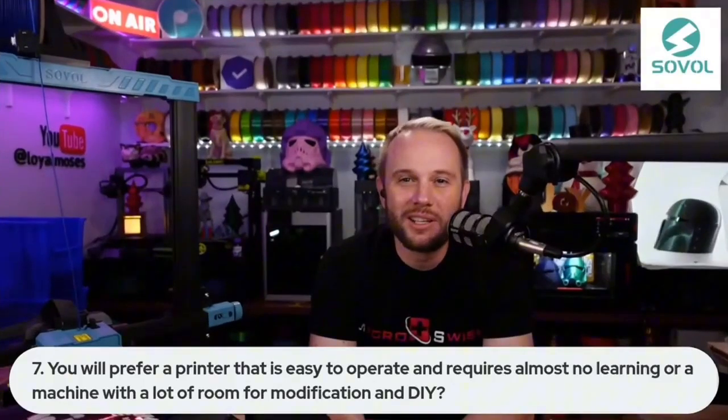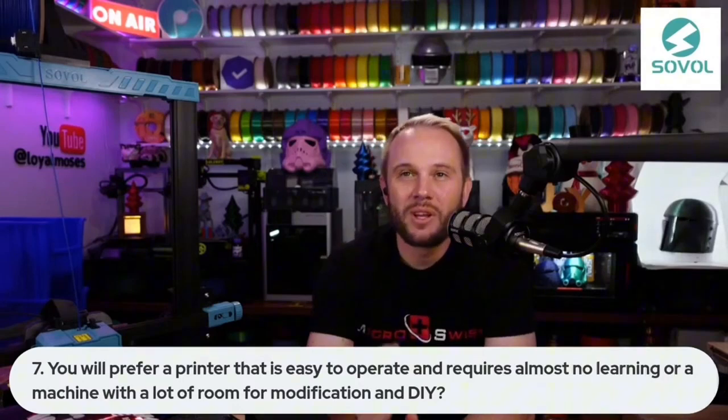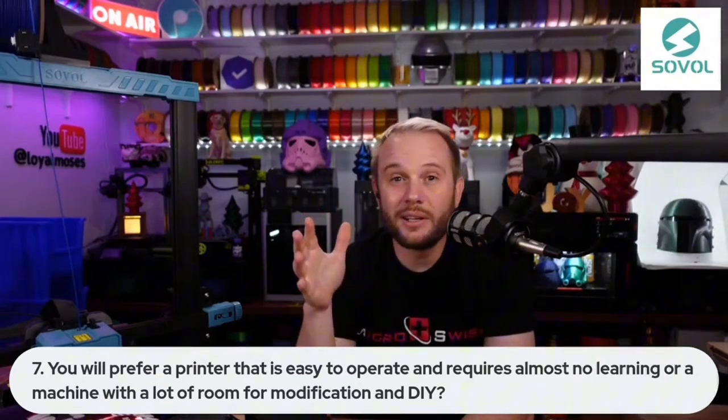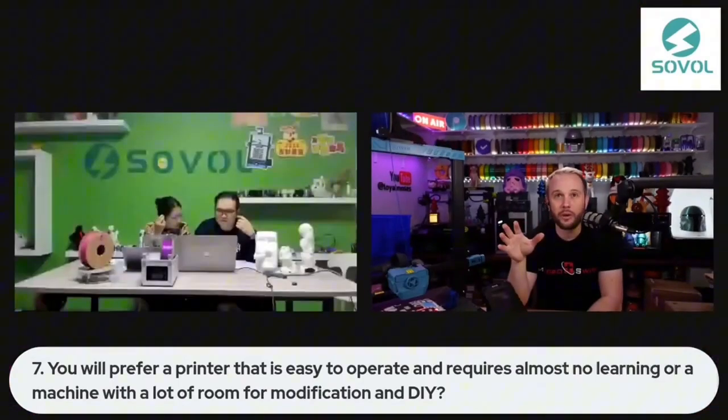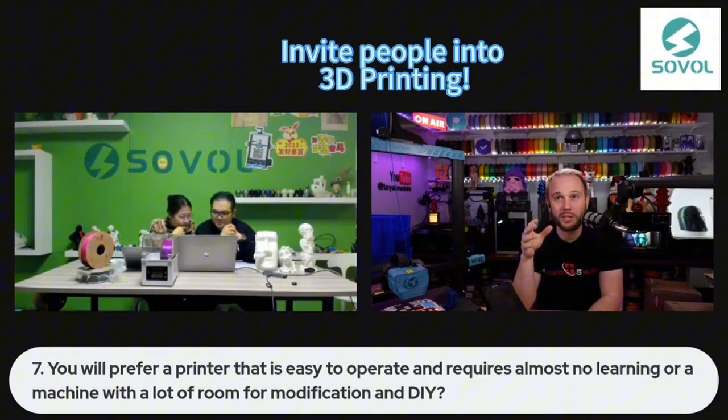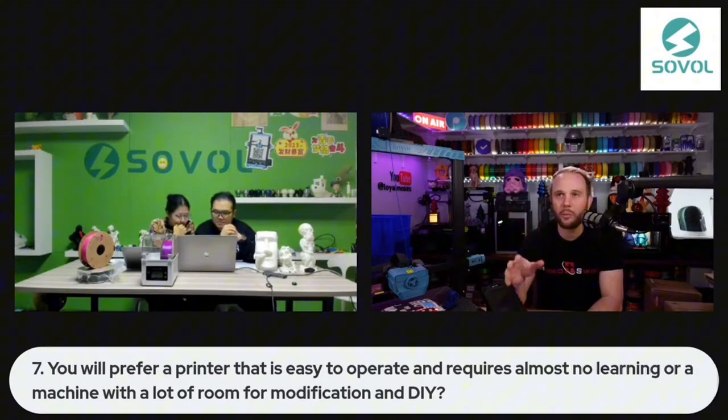I'm so busy and I'm not really into tinkering very much. My motivation is to try and invite as many people into 3D printing as I can. There's always going to be room for tinkering, there's always going to be room for DIY.